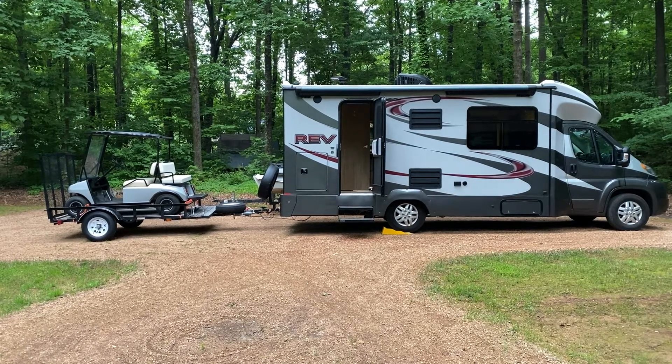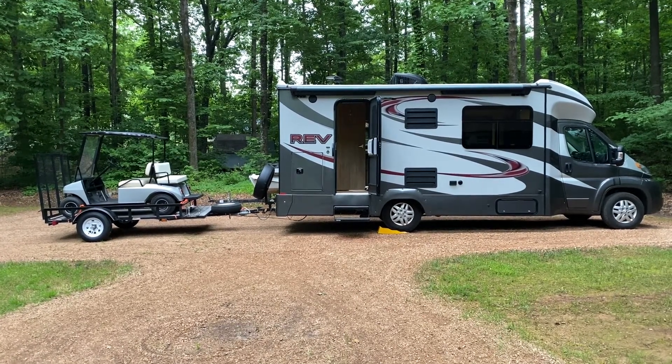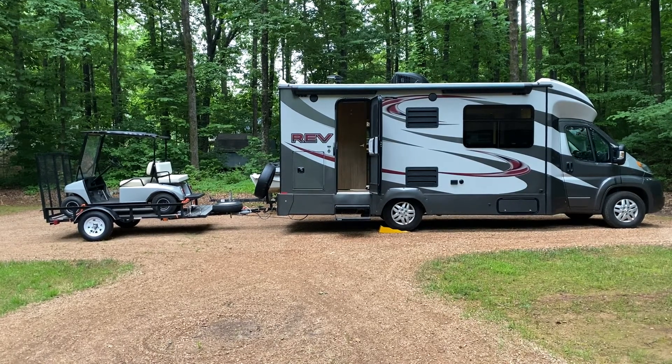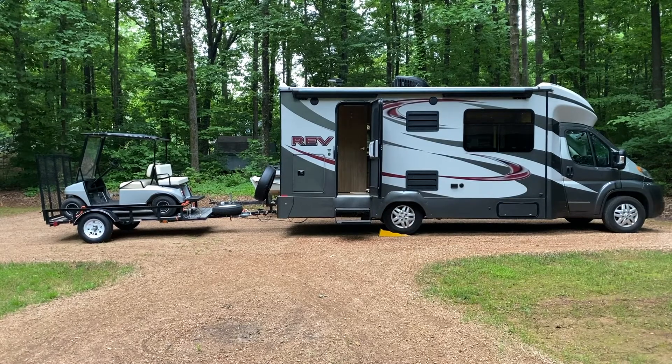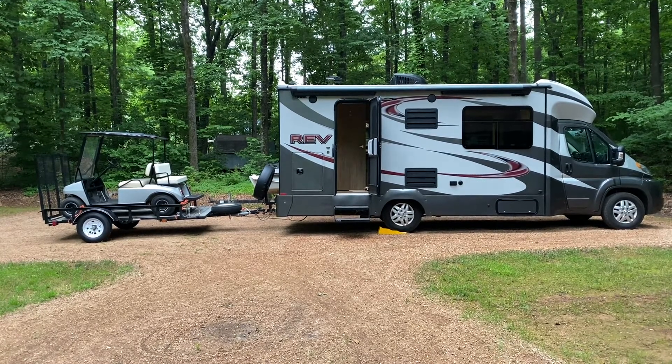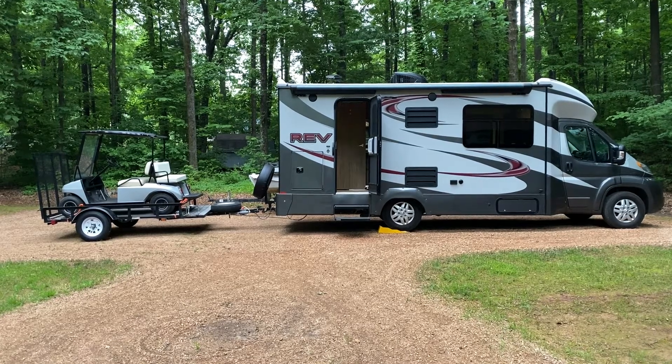It's May 17th — you may have heard a rooster crow right there. It's early in the morning, it's a Sunday. We're getting ready to head down to North Myrtle Beach, and I had a viewer make a request to do a tour of my RV that I show parked in some of my other videos. So I thought this would be a good time to do it. Let's get started.